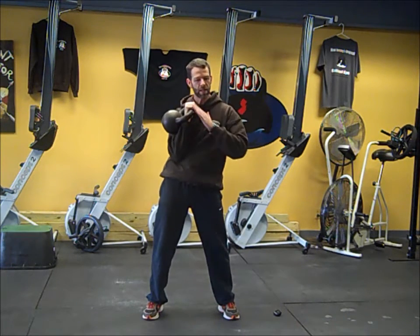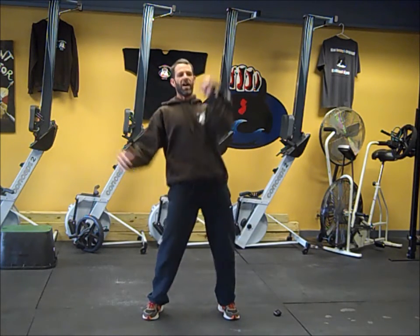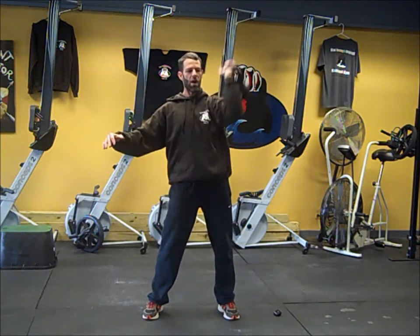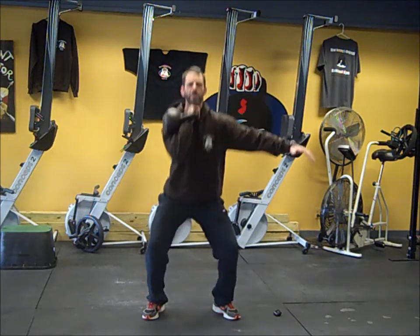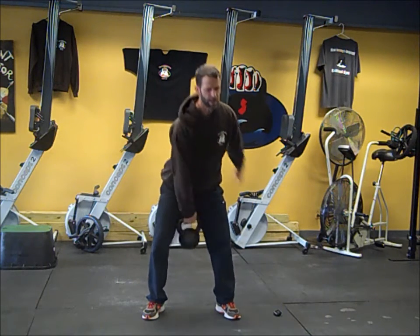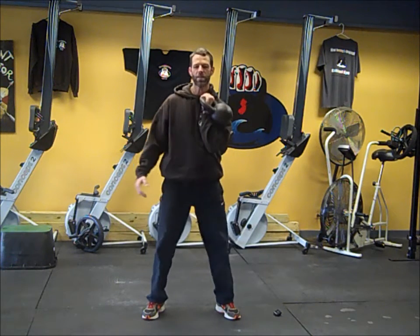30 seconds on one side, beeps, switch right to the other side — we're never putting the kettlebell down. Press or push press, whatever works for you. So now we're at three minutes. We're going to clean it up, rack it, and do 30 seconds of rack squats on one side, then switch and squats on the other side.